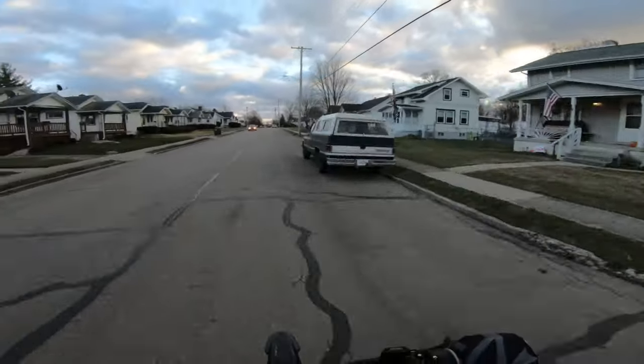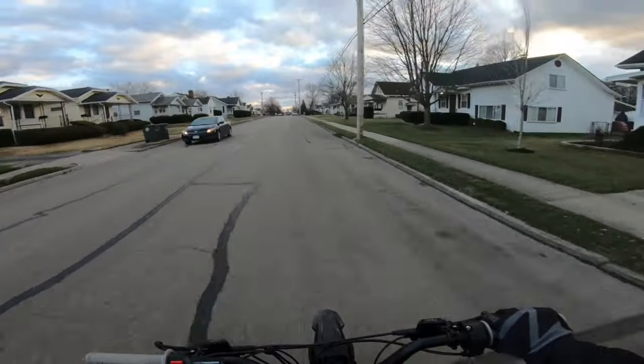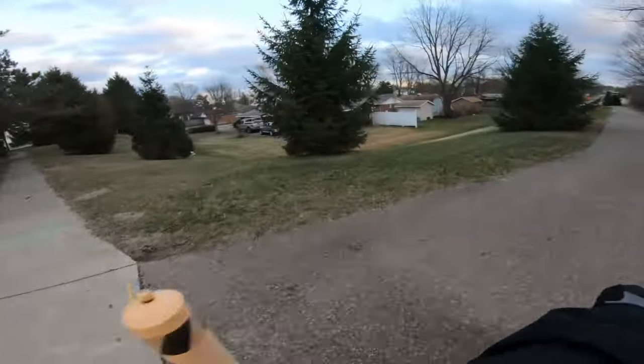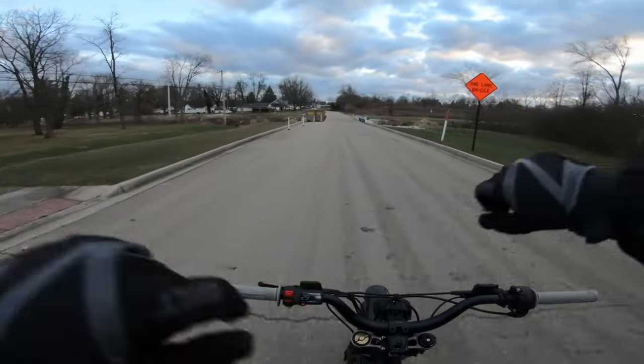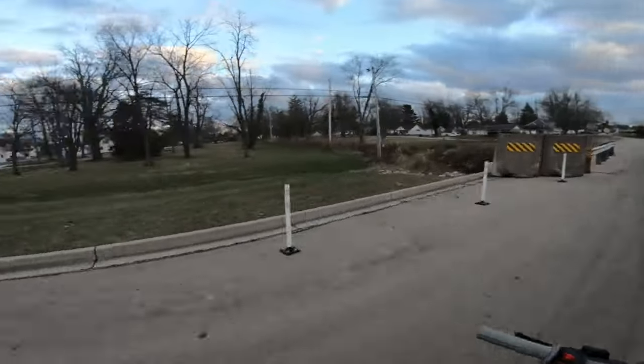As soon as that sun went behind some clouds the temperature dropped. We have been out and active today — that's all I gotta say. Not much active with the wheelies and stunts, but we have been outside.